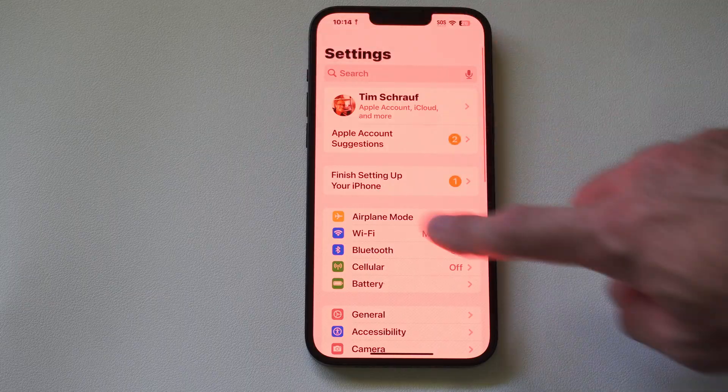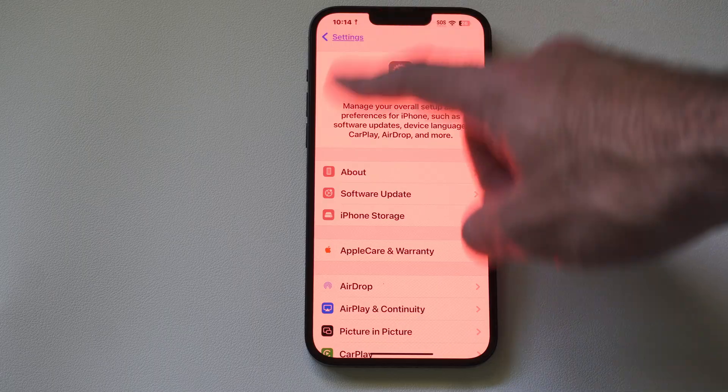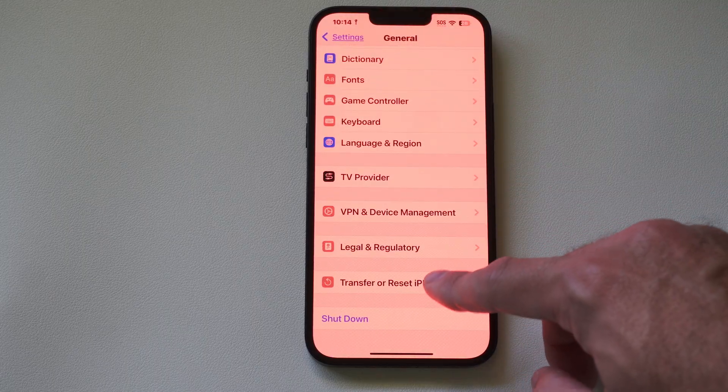Under the main Settings menu where you can see your name, go on down to General. Click this, then under General scroll all the way down to the bottom to where it says Transfer or Reset iPhone.